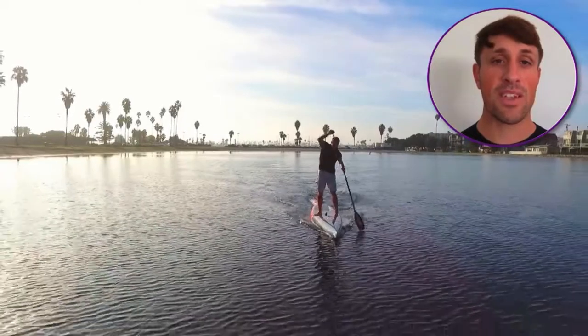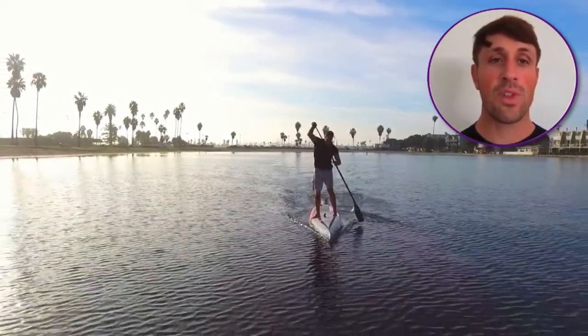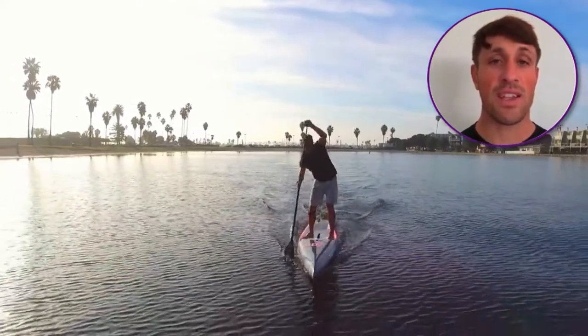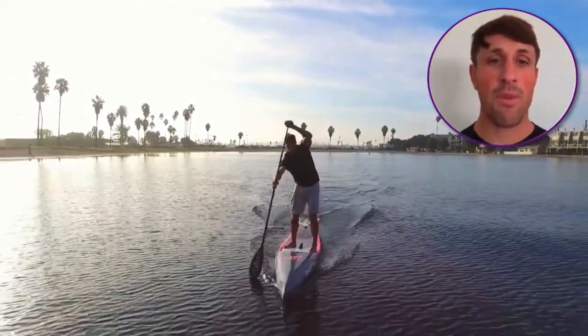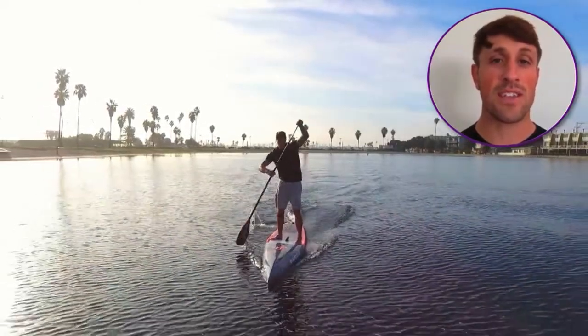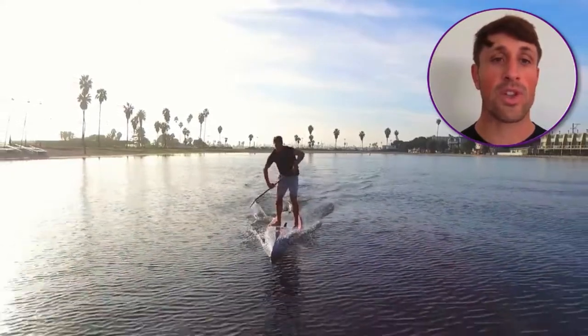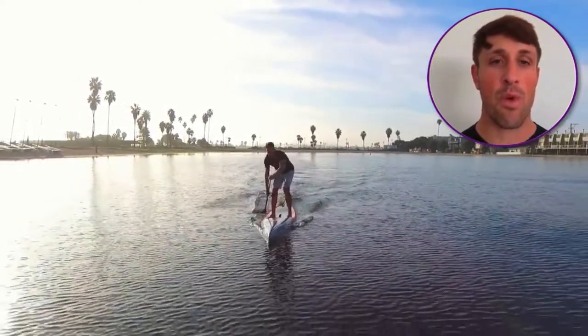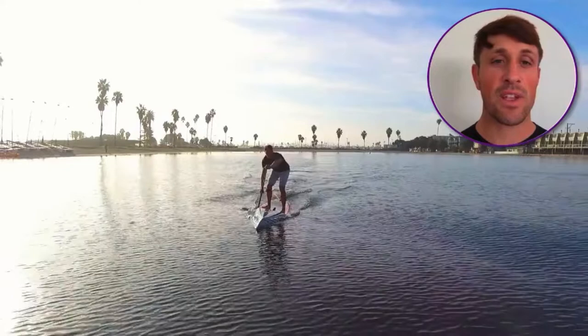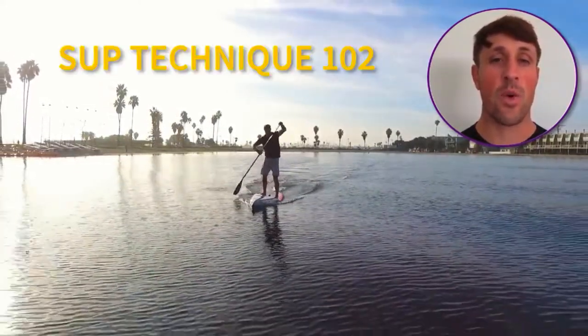Use this information to set the foundation for your stroke technique. Once you've completed this course and established the fundamentals of technique, you can learn to optimize and adjust your stroke for different water conditions and situations in a race or workout that will help produce optimal speed and performance. These advanced topics will be covered in detail throughout the SUP 102 technique course.